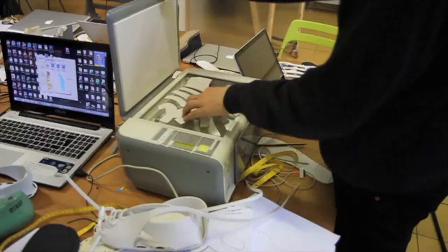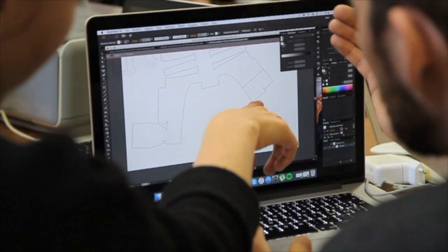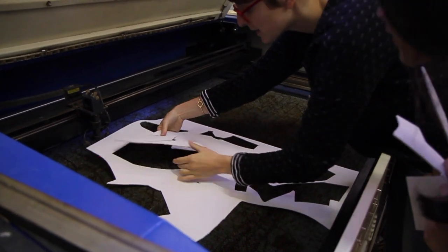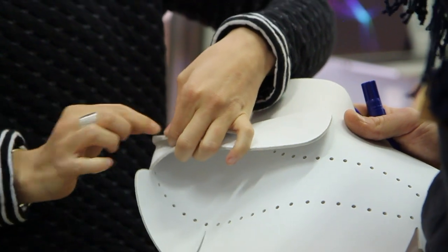Today they started to do their own design, and then tomorrow we are going to transpose all their first sketches into files that we are going to test with the laser cutting machine, and through some iteration we are going to arrive at a final prototype tomorrow evening.